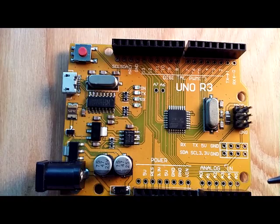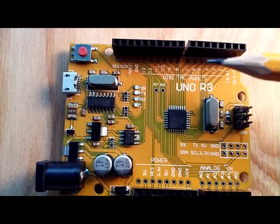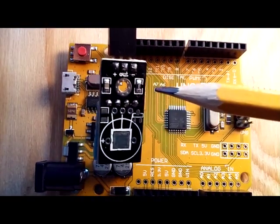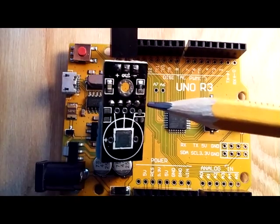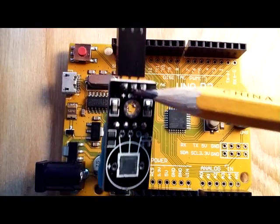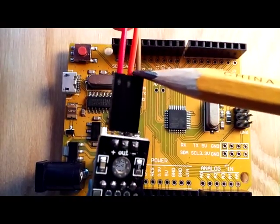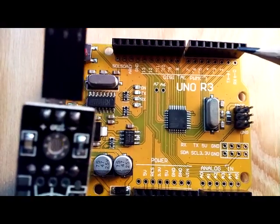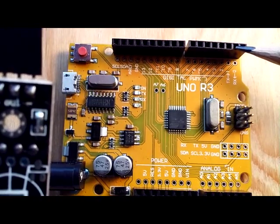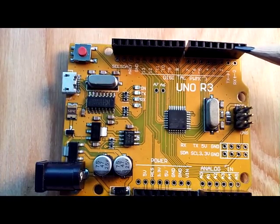The code or sketches that you download to your Arduino — the software programs — interface with the digital pins. For example, this temperature humidity sensor: you see the 'out' there, that's the data pin, and that's an orange color. For this particular sketch, that corresponds to digital pin 2, and those are mapped out in the code or sketches of your Arduino.